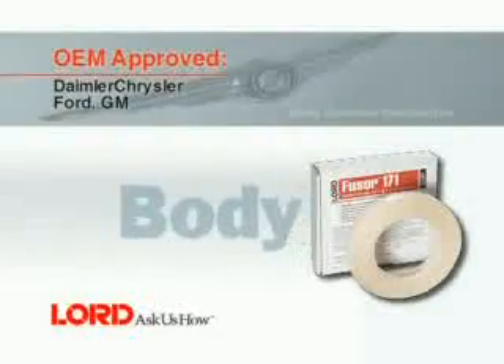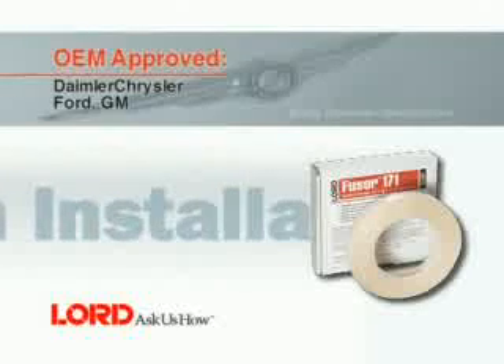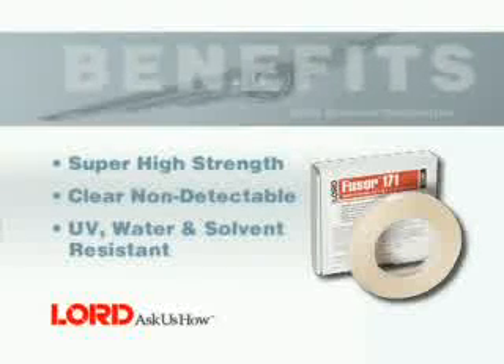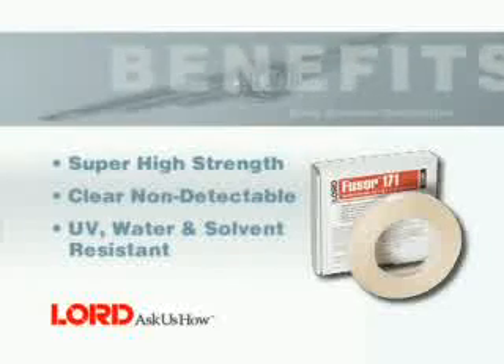In this segment, you will learn how to install a body emblem using FUSA 171 double-sided tape. Benefits of using FUSA 171 include super high strength, clear non-detectable, UV, water and solvent resistant.